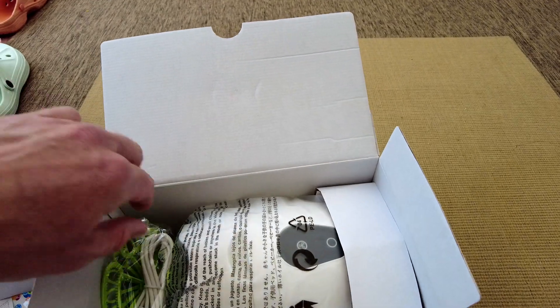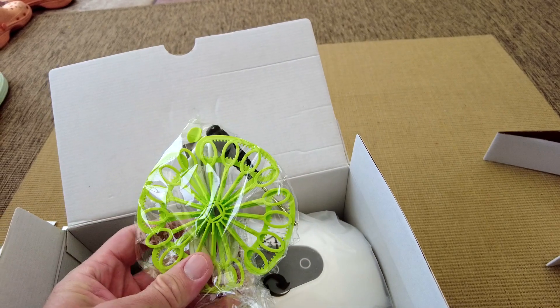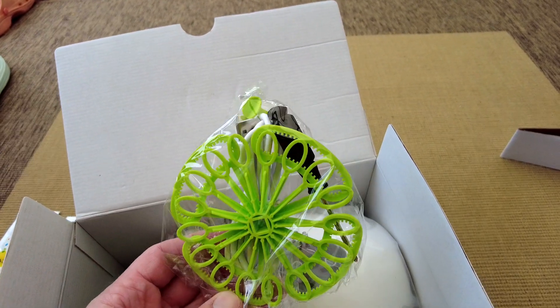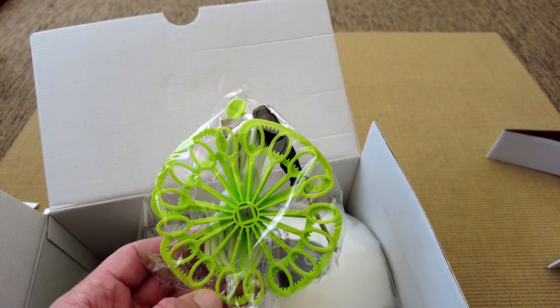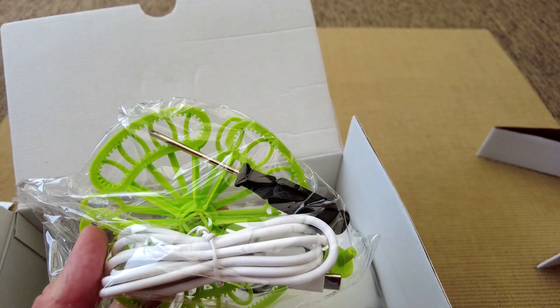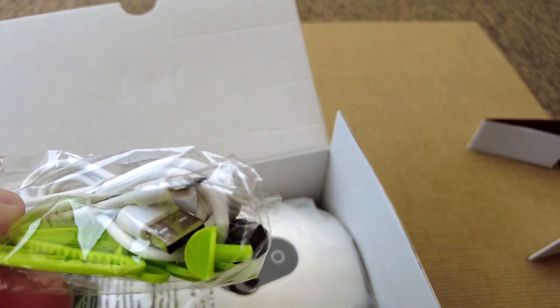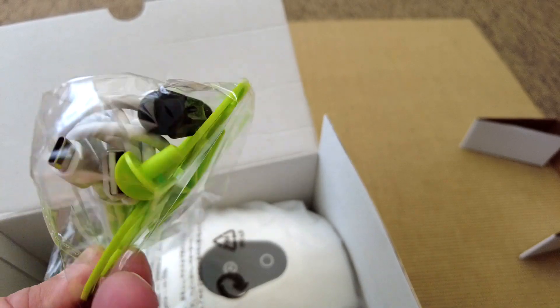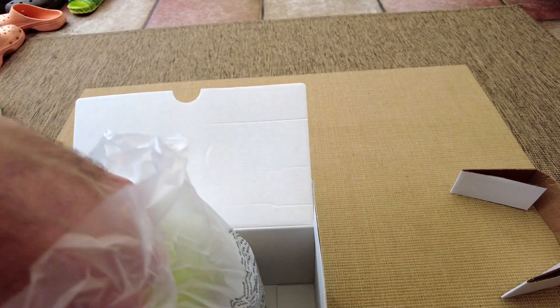It's quite nicely packaged. Inside you get two wands — the high bubble count wand and the large bubble wand — plus a little screwdriver and the USB-A to USB-C cable.